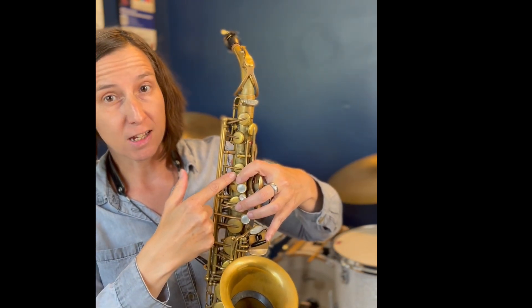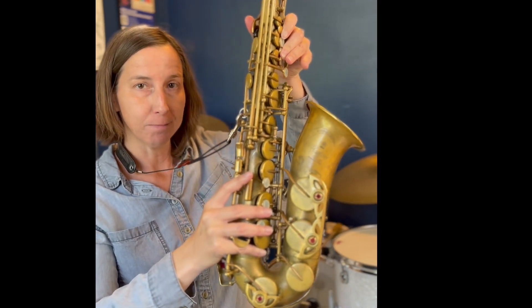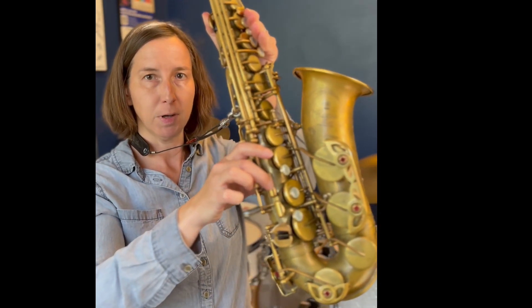For saxophones without an F sharp key, use C, the X key, the top key which opens that one, and the side B flat. If you do have an F sharp key, it is your normal high F palm key, adding this button right here.